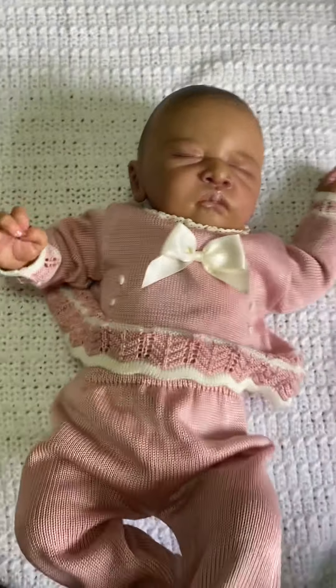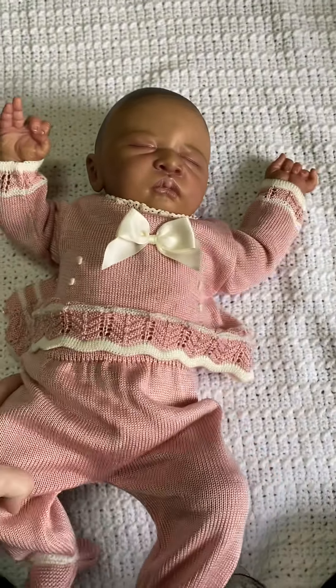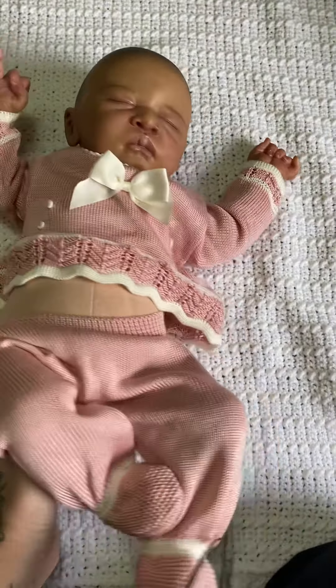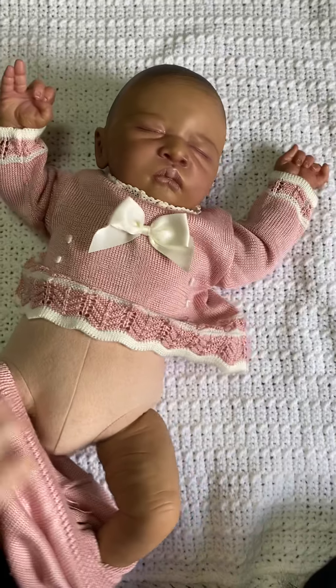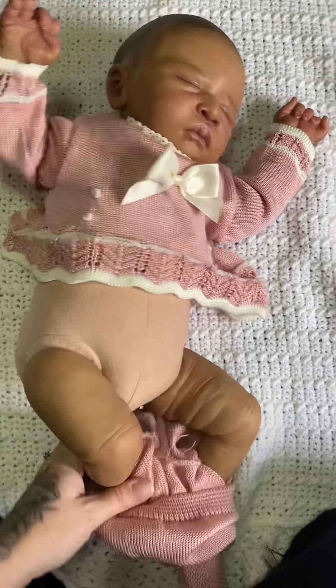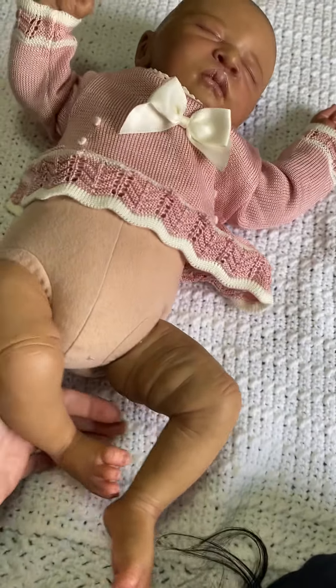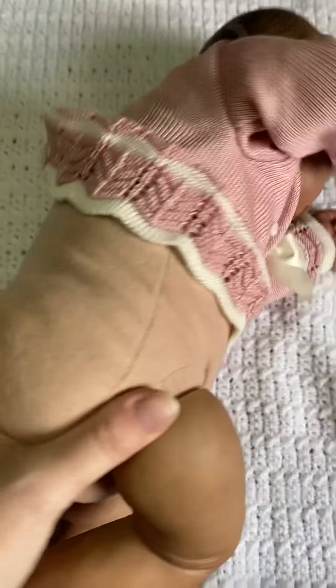It's a little overcast today so she's throwing off a little bit of a yellow undertone that's not really there in person — she looks a little bit darker in person too. I would say this baby is a very light AA baby or something along those lines.